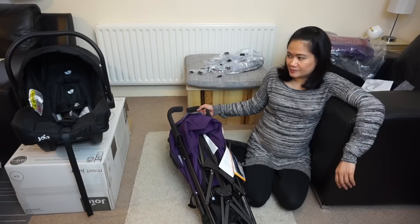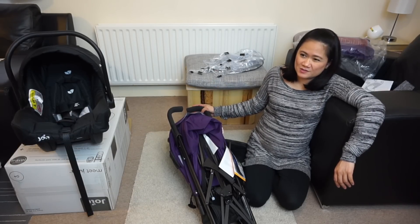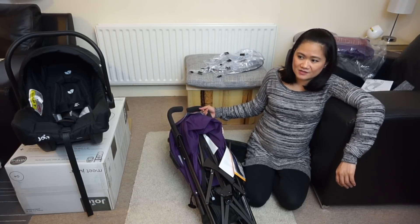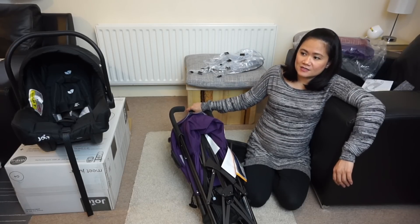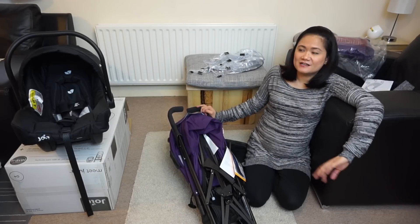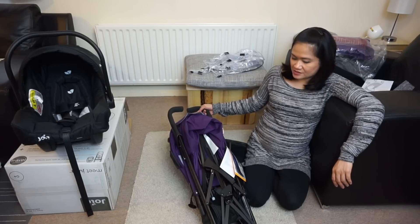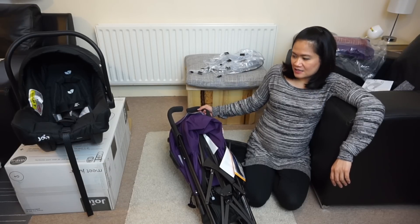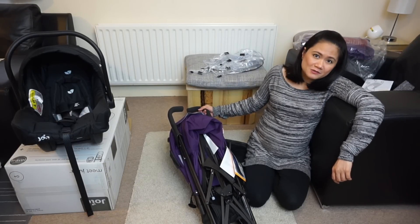The car seat can be bought separately but costs less than £100. Compare that to other brands that also sell a separate car seat but would cost you at least about £130 — this is just a really good deal. So you don't really need to spend £500 or £600 for all these features that are pretty much what you'll need anyway.